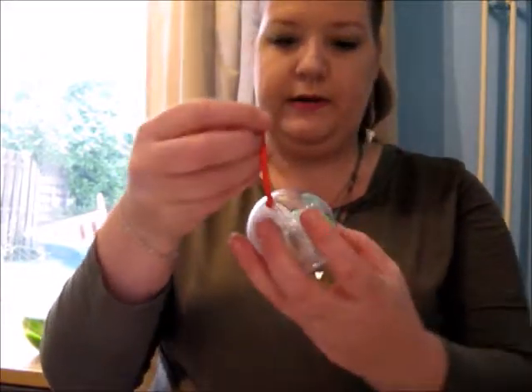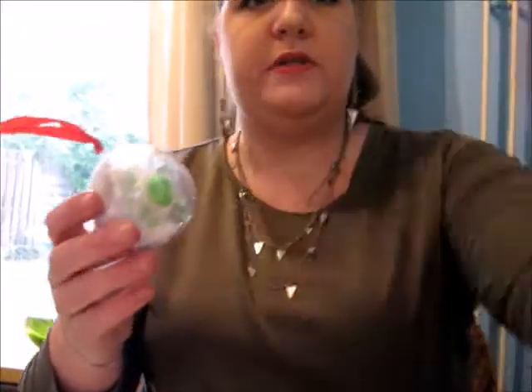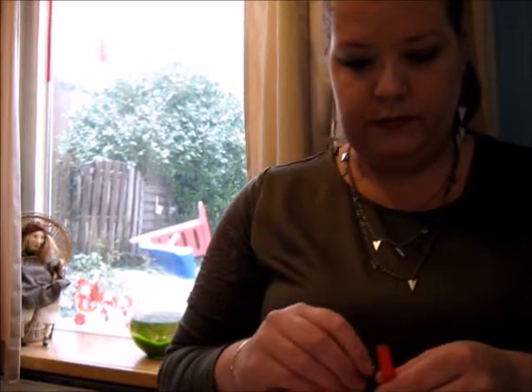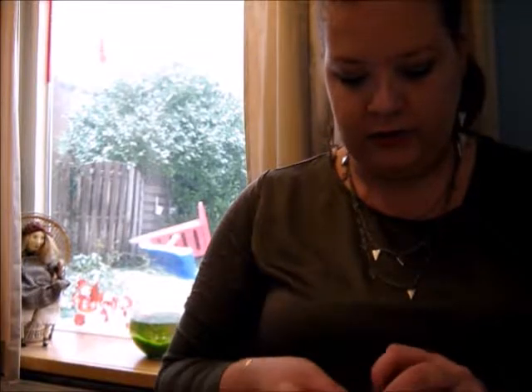There you have it — your own memory ball. I hope the camera's still working. Now you have one memory ball. I'm going to make a knot in the end so I can hang it on the tree.